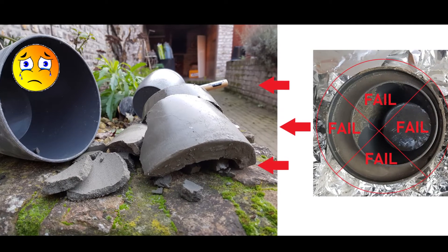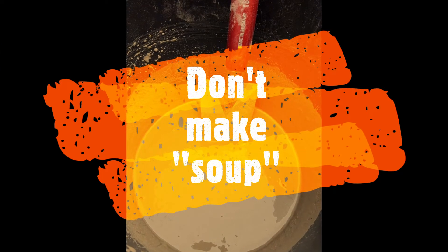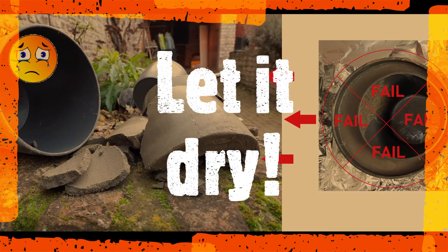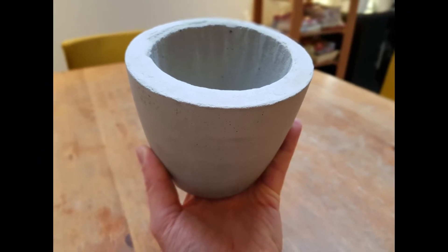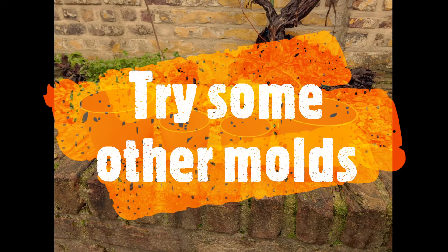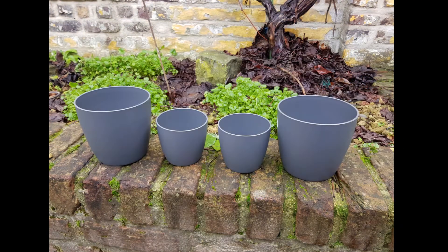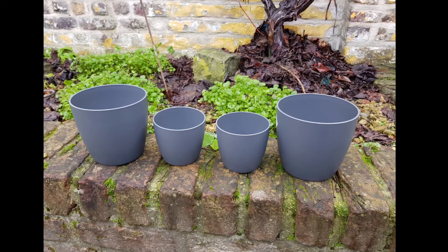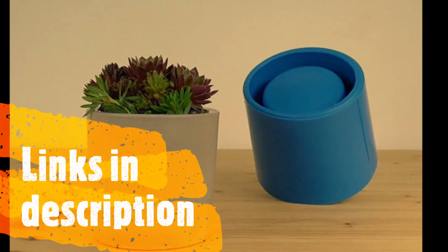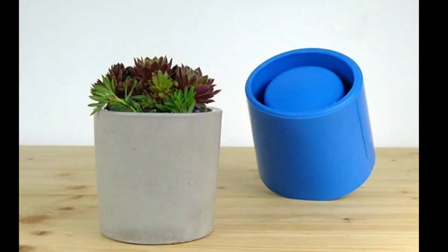The lessons I learned are: go slow when you're adding water, and let the concrete dry long enough — your patience will be rewarded. I might also go for some rubber molds in the future because these plastic ones are a bit stiff and harder to remove. I've added the links to those other molds in the description below — feel free to try them out and let me know how they worked.